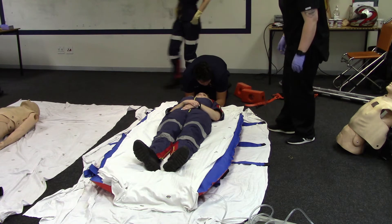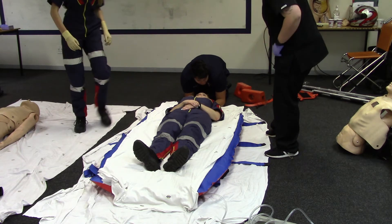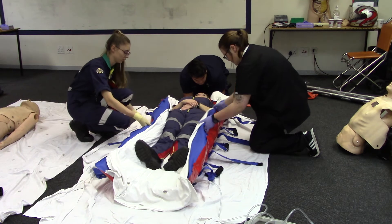Fold the surrounding areas of the mattress towards the patient and clip the straps in a mixed fashion.